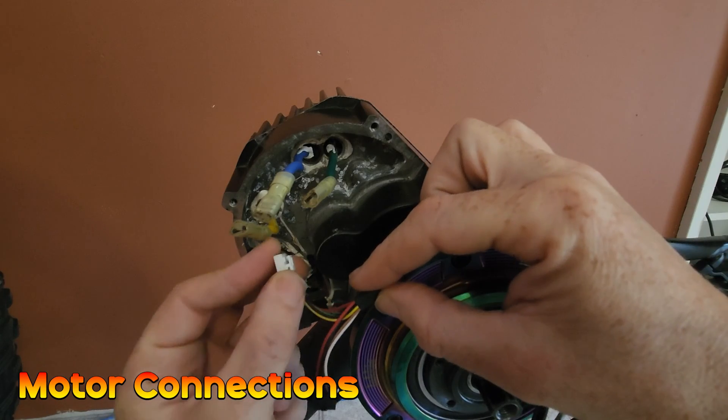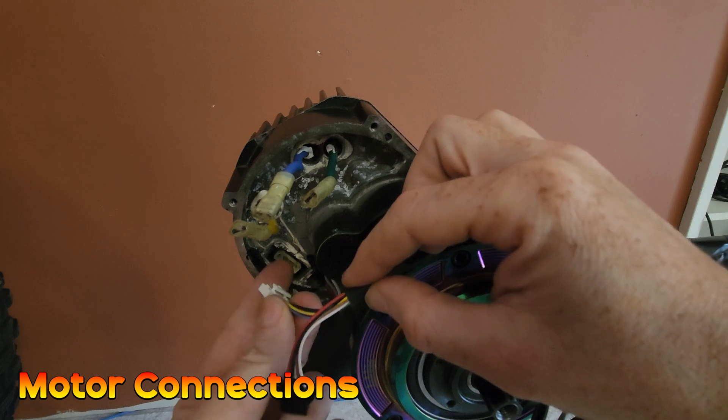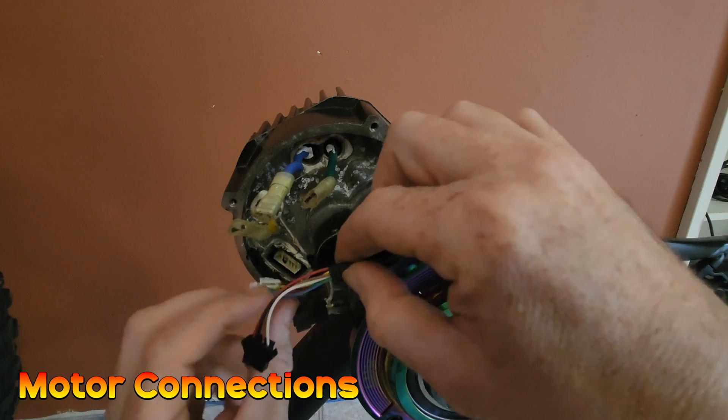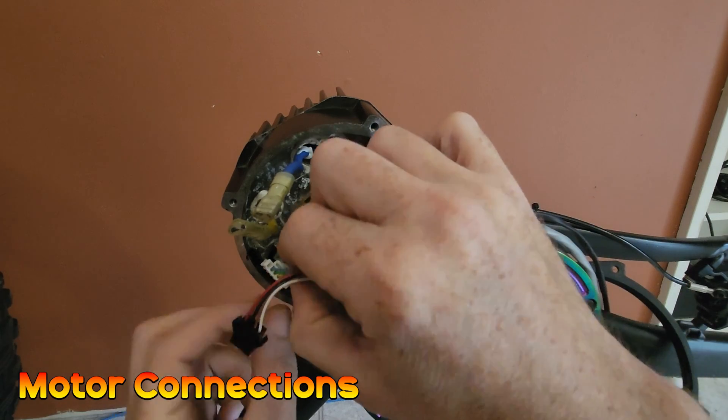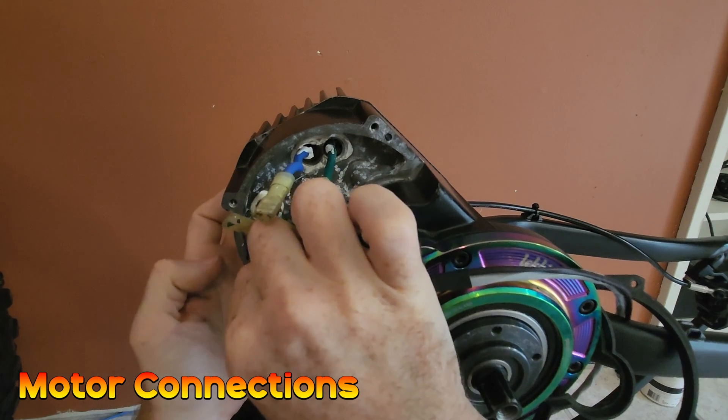This white connector with a latching mechanism goes into the hall sensor plug, which is down here on the motor. You need to make sure the latching mechanism is facing towards the inside of the motor — there are a couple of little notches to line it up properly and it simply clicks in.